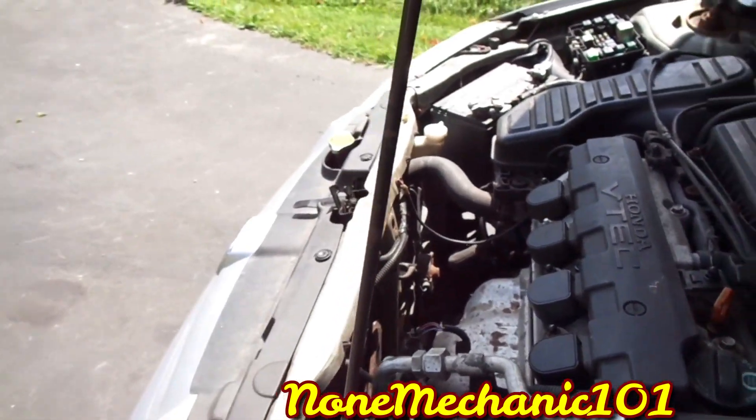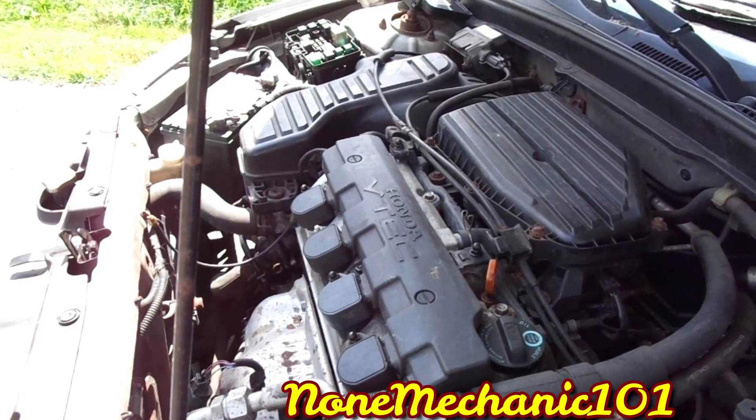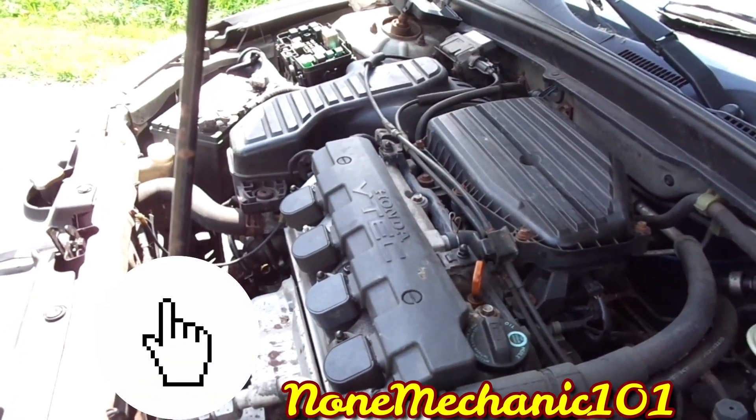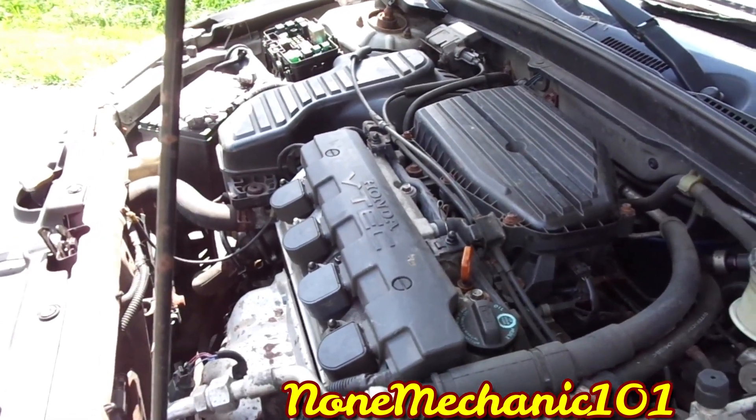Once again, this is Non Mechanic. If you have any comments or questions, please post them down below or contact me at nonmechanic101@yahoo.com. Remember, if Non Mechanic can do it, you can do it. Later!